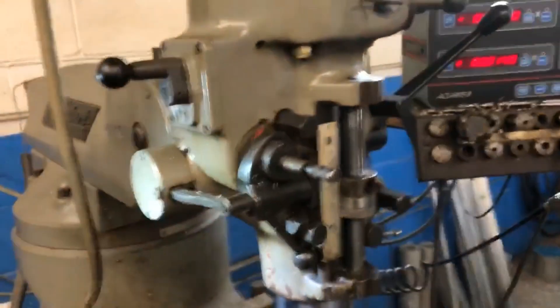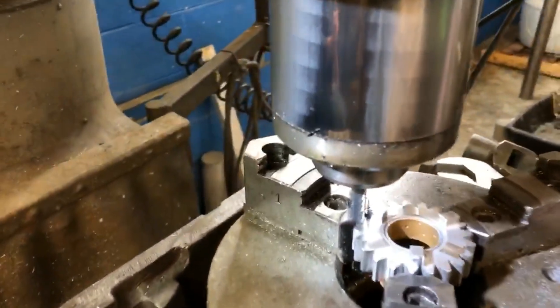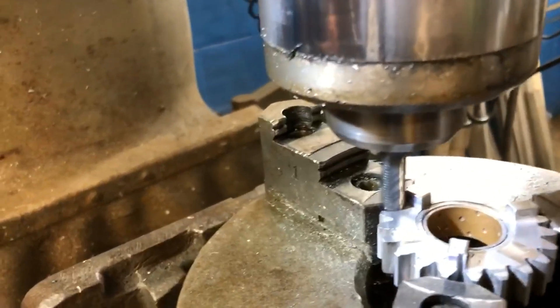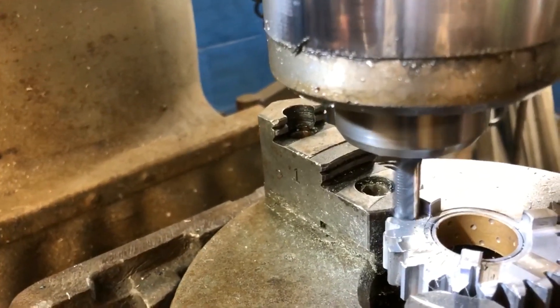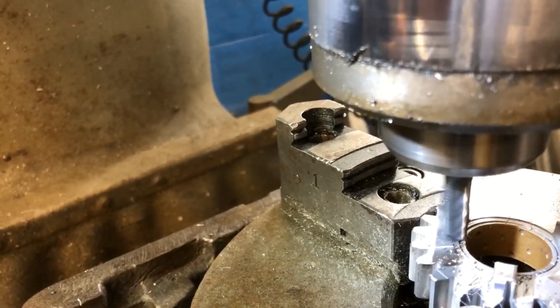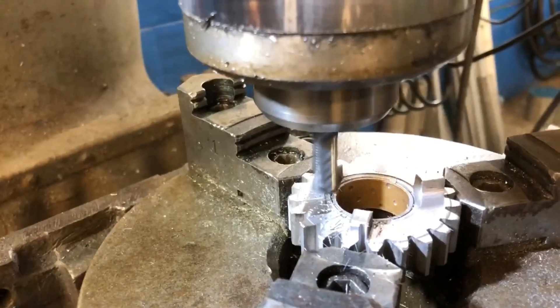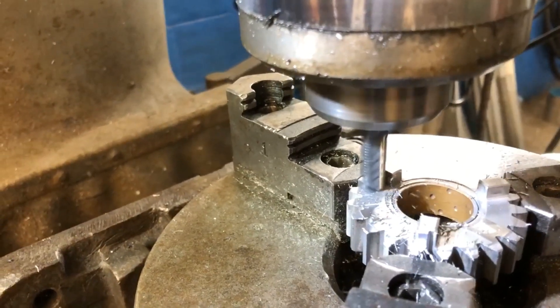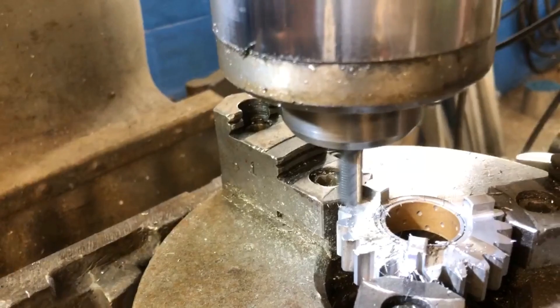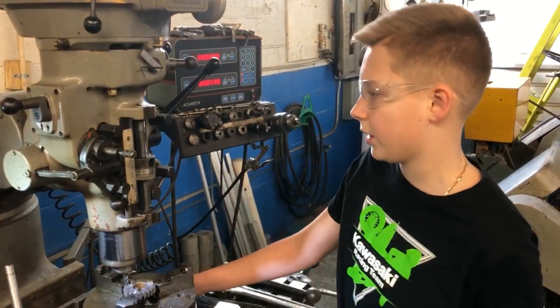We did the first pass. Now we're going to take the second pass off — we're going to take another 10 thousandths off the other way. We got it through the first casing, and now we're going to move on to the second tooth.